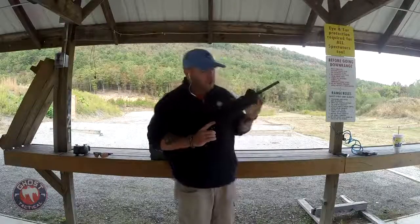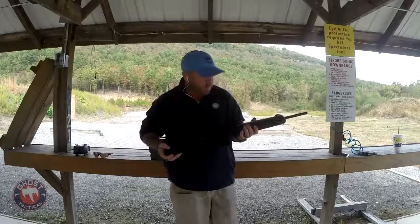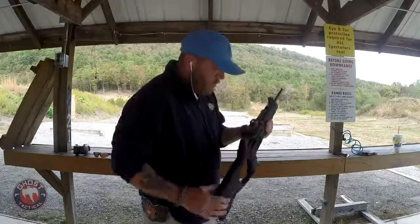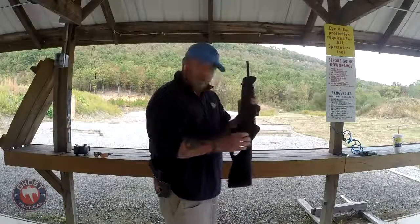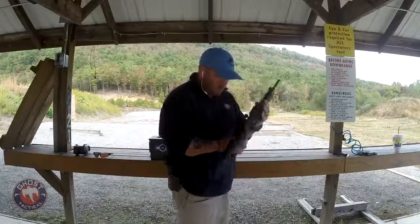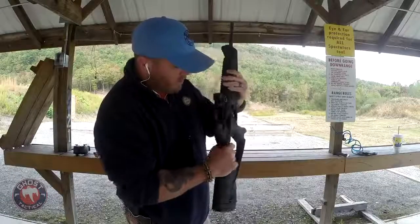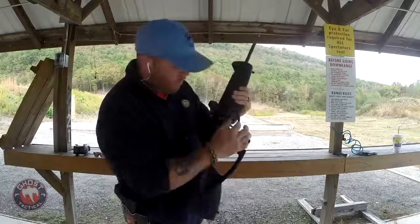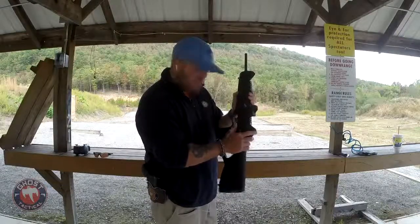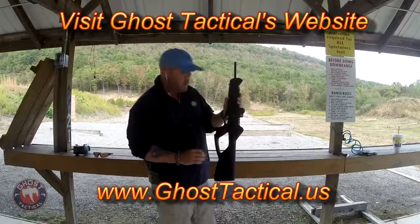The CX4 is a nice gun. A great thing about it is that it is an ambidextrous gun. The charging handle can be moved to either side for right-handed or left-handed shooters. The ejection port - if you're a left-handed shooter, all you have to do is remove it and move it over to the other side. The mag release button is on both sides of the weapon, and the safety is on each side as well. The only thing that is not ambidextrous is the bolt release - that stays on one side no matter what.